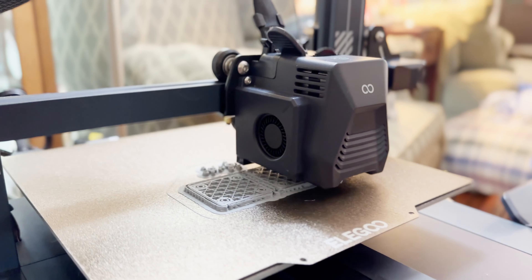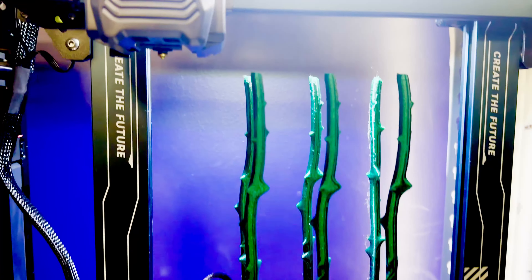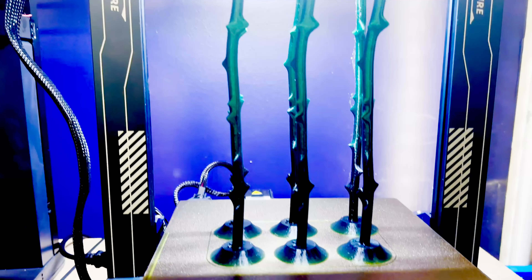I just posted my review of the Elegoo Neptune 3 Pro — also in the description below — and declared it the best entry-level printer. That same day, Elegoo went ahead and announced the Neptune 4 series of printers. I absolutely love the Neptune 3 Pro for new 3D printer users because, while it's slow, it's bulletproof. I routinely set prints going overnight and come back in the morning to find it just chugging along making a perfect print. I have never had a print failure on the Neptune 3 Pro that wasn't my own fault, due to something like not cleaning the bed or selecting the wrong filament temperatures in the slicer.